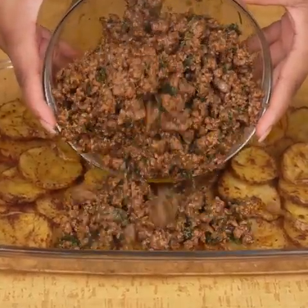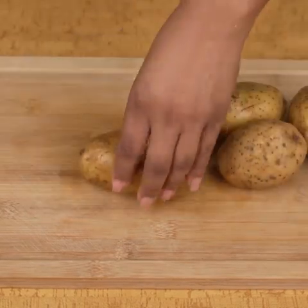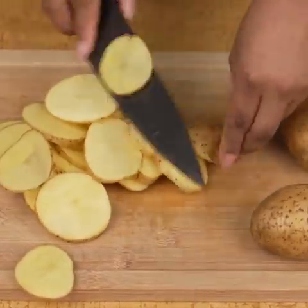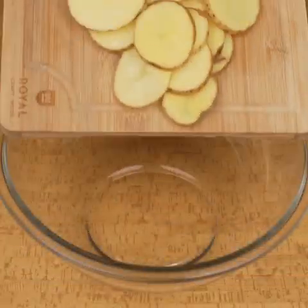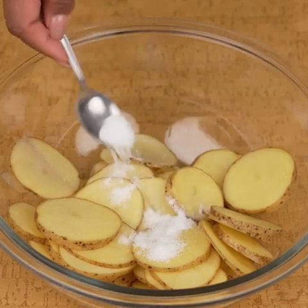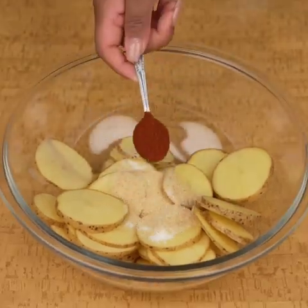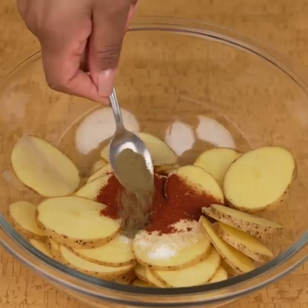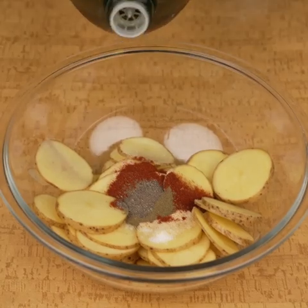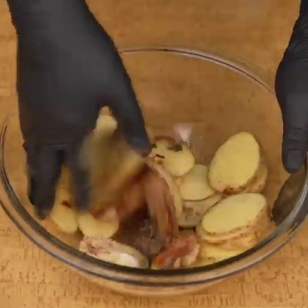Surprise your whole family with this recipe for ground beef and potatoes. I will start by cutting 4 medium potatoes into thin slices. Once the 4 potatoes have been cut, I will add them in a bowl and season with a teaspoon of salt, a teaspoon of garlic powder, a teaspoon of paprika, a teaspoon of oregano, a pinch of black pepper, and a little olive oil. I will incorporate all these seasonings with my hands.